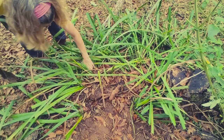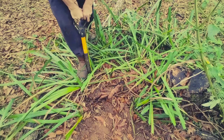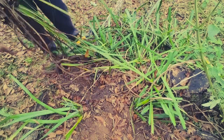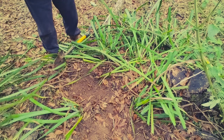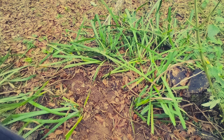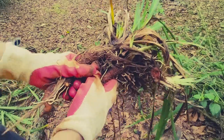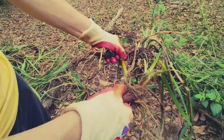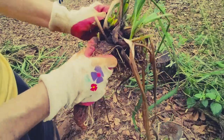I'm going to try to split them right in here. Here we got a big clump. There's some babies — take that off. Try to separate these. That's a good one. That's just one.